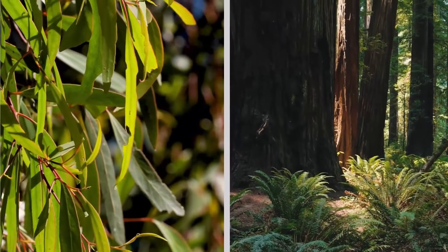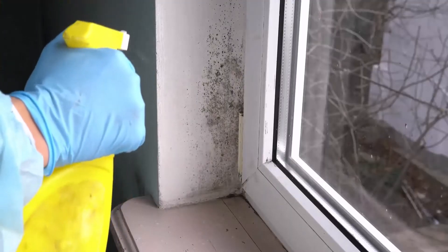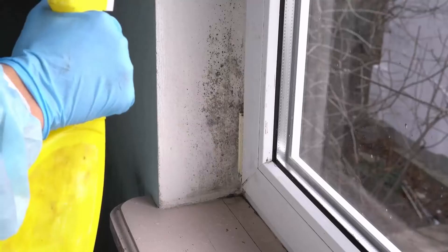Mixing eucalyptus and cedarwood essential oils in water and spraying it around areas where carpenter bees are unwanted can effectively repel them without causing harm.